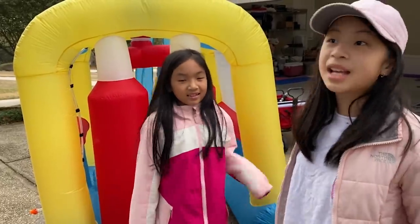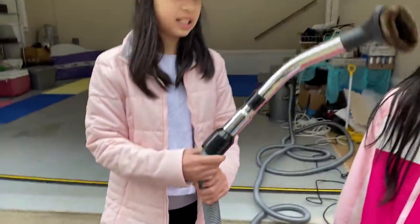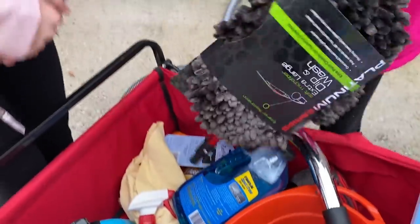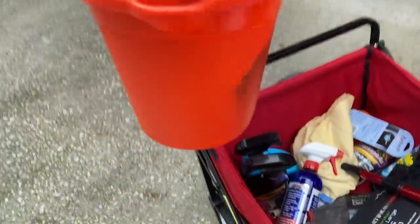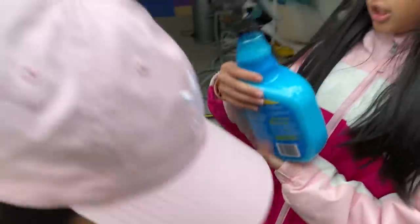After it washes the outside, we're going to clean the inside. Let me show you the material. First we're going to vacuum. What else do we have? We use this to wash the car. We also have this soap and this bucket, so we'll put all the water and soap in the bucket.